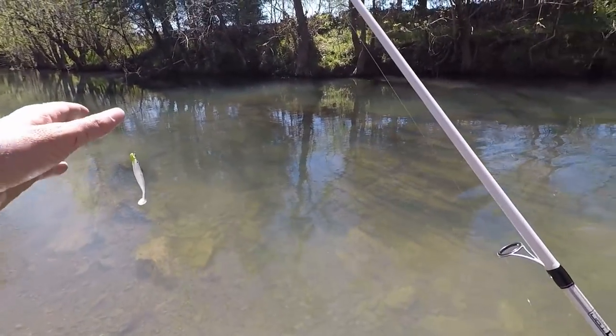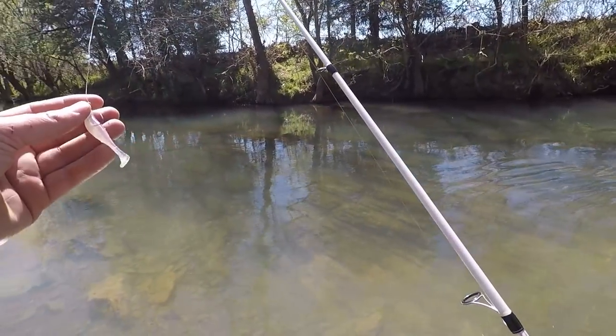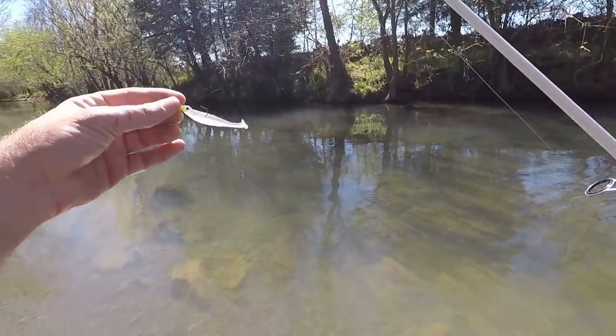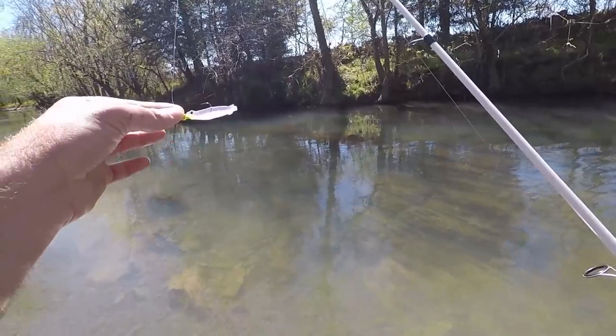The water is really clear. It's a little bit cold as I'm wading here, but it's alright — it creaks up a little bit. I'm gonna continue using this little lure for a bit longer. I feel like we're gonna come across some nice bass.